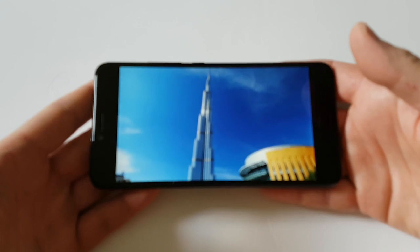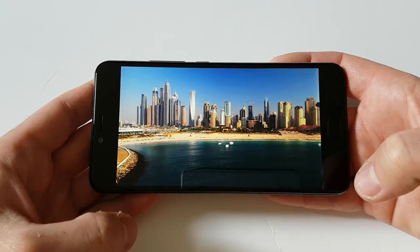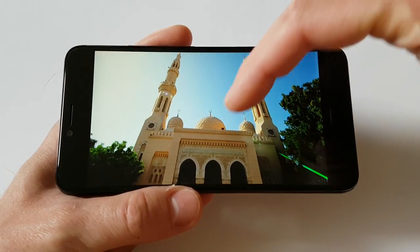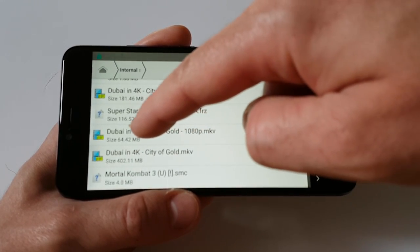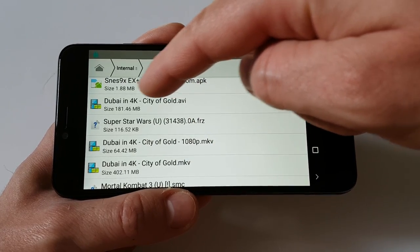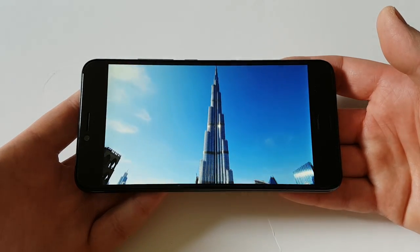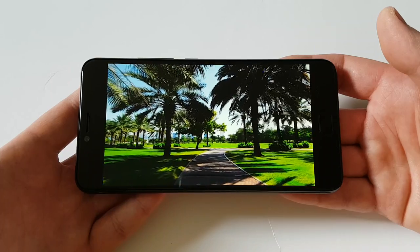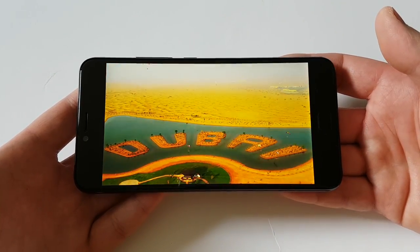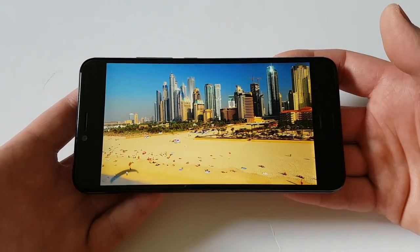Let's see the 4K movie — okay, it works. This is a SHNK 4K movie. Just to verify: we have the Full HD movie at 64 MB, the 2K movie at 180 MB, and the 4K movie. As you can see, the 4K movie also works just fine. In other words, you can normally enjoy watching movies, your favorite TV shows, or YouTube.